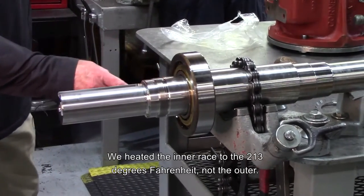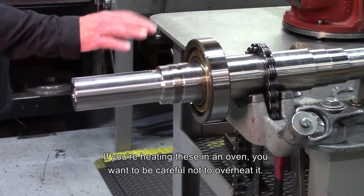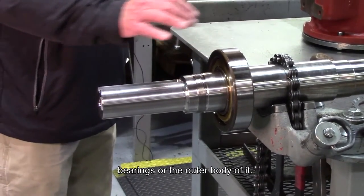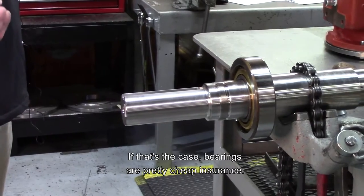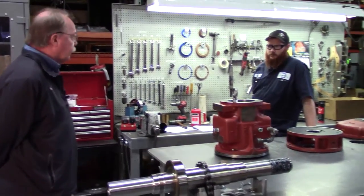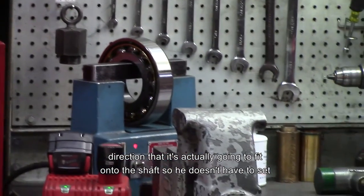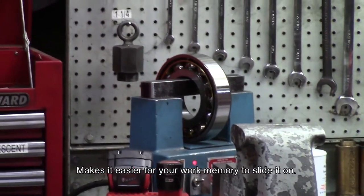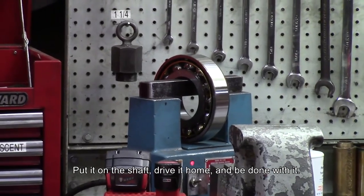We heated the inner race to 213 degrees Fahrenheit, not the outer. If you're heating these in an oven, you want to be careful not to overheat them. If you do overheat and see discoloration, you could distort the bearings or the outer body. In that case, bearings are pretty cheap insurance — if they got too hot, we would suggest you discard those and start over with new bearings. Brandon always makes a habit of putting the bearing on the induction heater in the direction it's actually going to fit onto the shaft so he doesn't have to set it down or double-handle it. It makes it easier to slide it on, only handle it once, put it on the shaft, drive it home and be done with it.